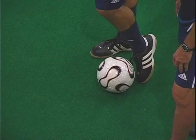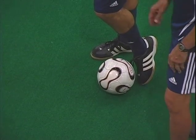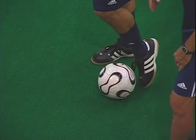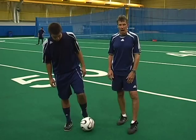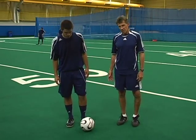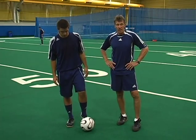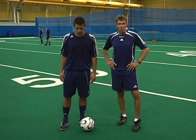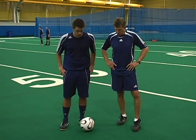His non-kicking foot is planted beside the ball, and that way it brings your whole body over the ball, which enables you to keep the shot down. If his balanced leg was behind the ball and you start reaching, the ball is going to lift. There are instances when you want to lift the ball, but in this case we don't — for a ground pass, you want to shoot it along the floor.